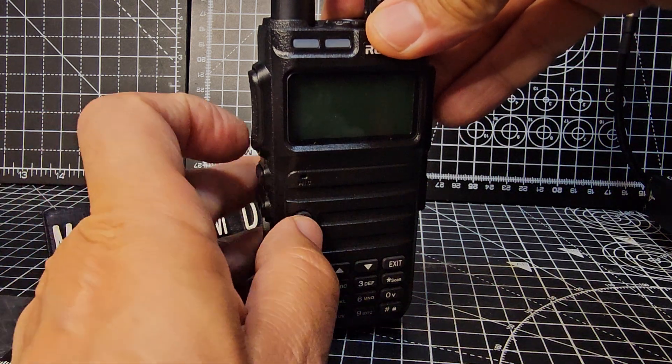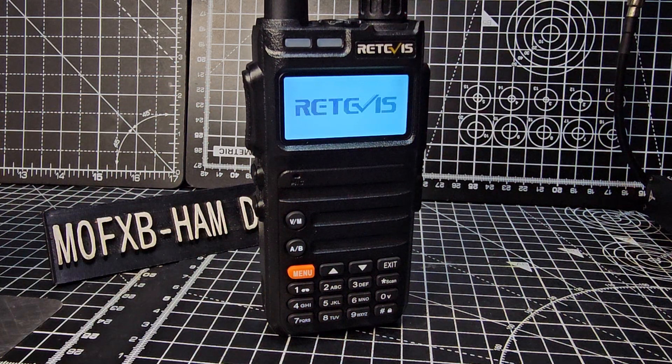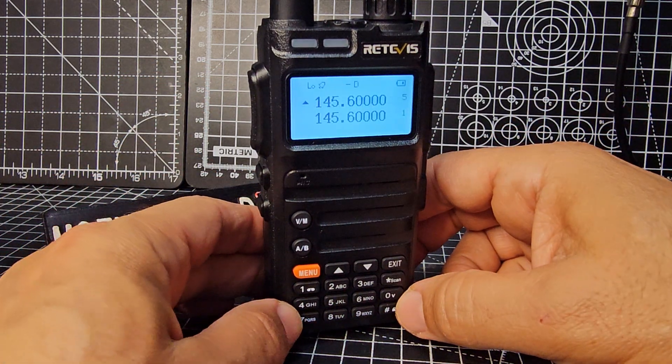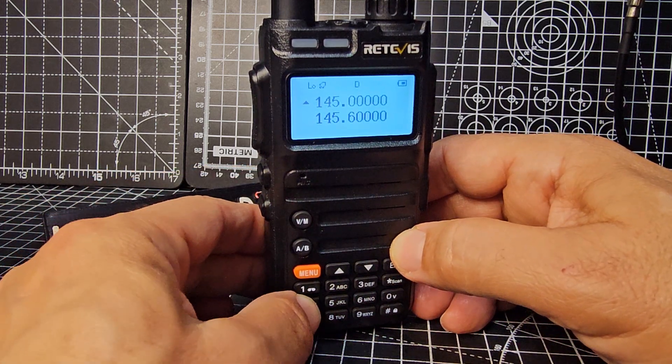Press the VM and the PTT, then turn on the radio. Look for the word 'factory.' Now here in the UK, if we were in VFO mode, go to 446.